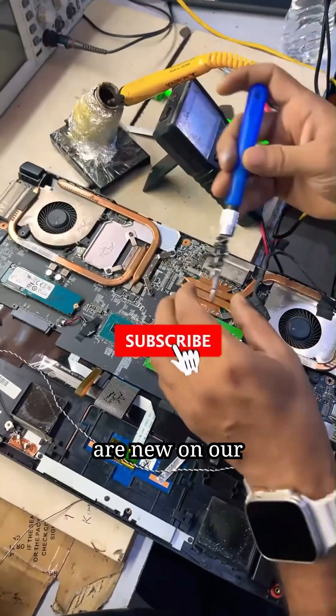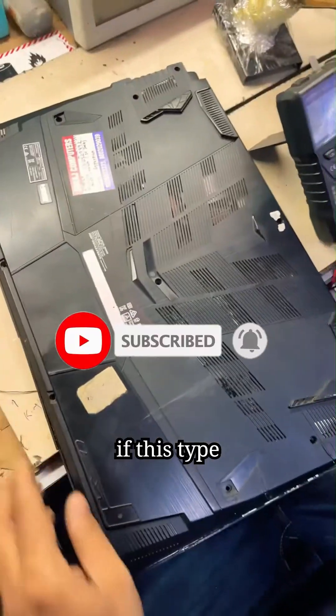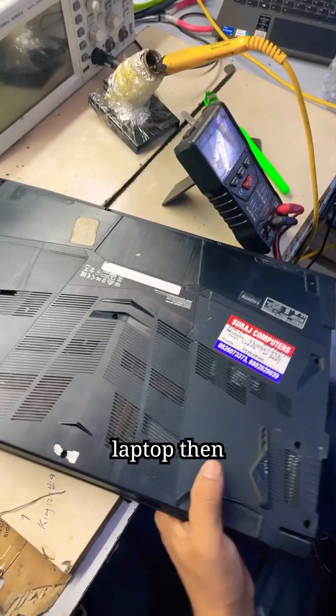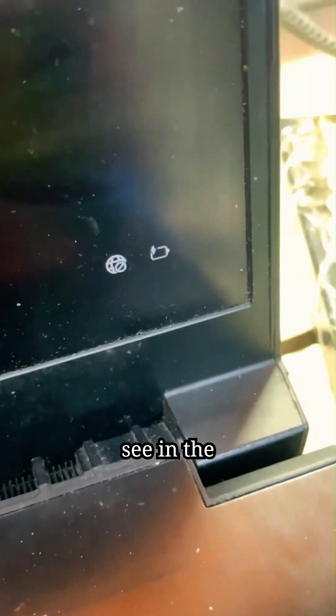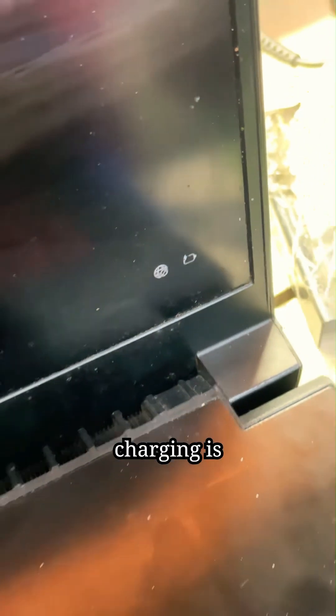We request you that if you are new on our channel, please subscribe to the channel and like and share the video so that if this type of problem is occurring in any other laptop, they can fix it themselves. As you can now see in the video, this laptop is charging properly and its battery charging is also increasing.